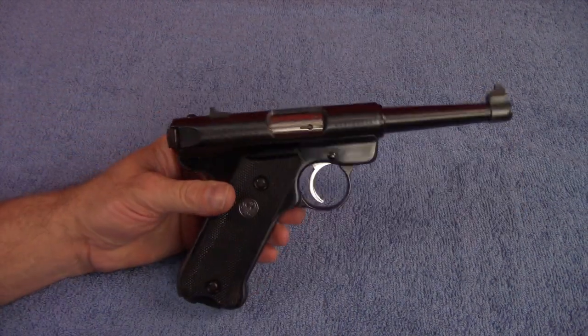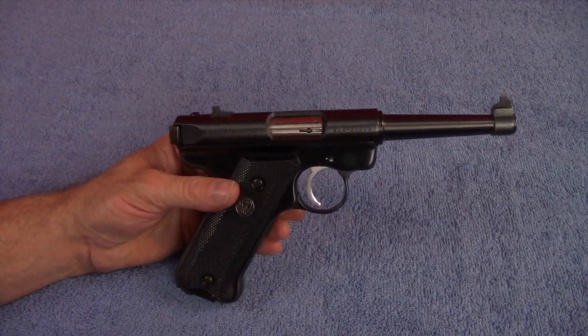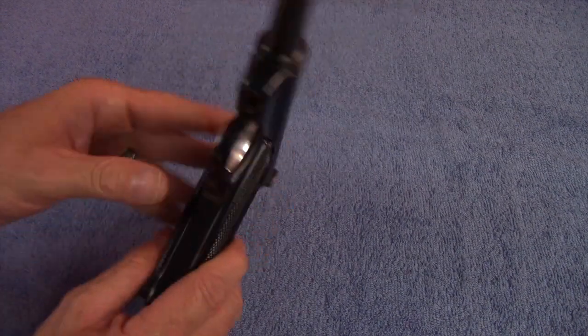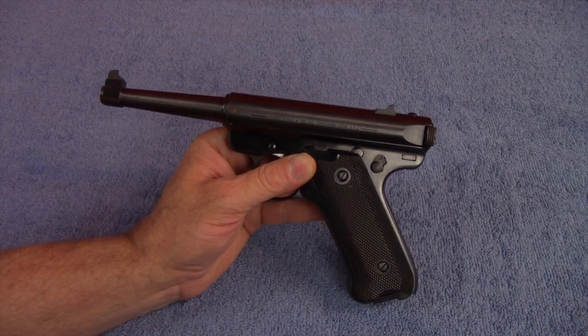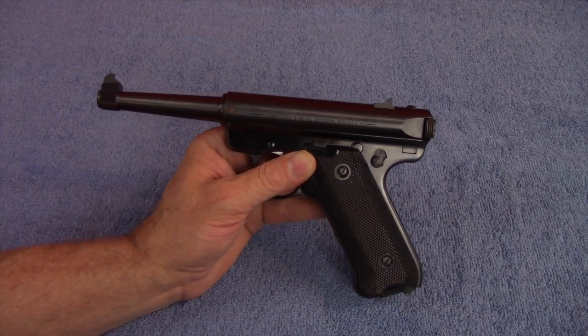But other than that, this is a fun handgun and I want one now. I would recommend it for anybody. They are known to be solid and accurate, so why wouldn't you? Let's go get one right now.